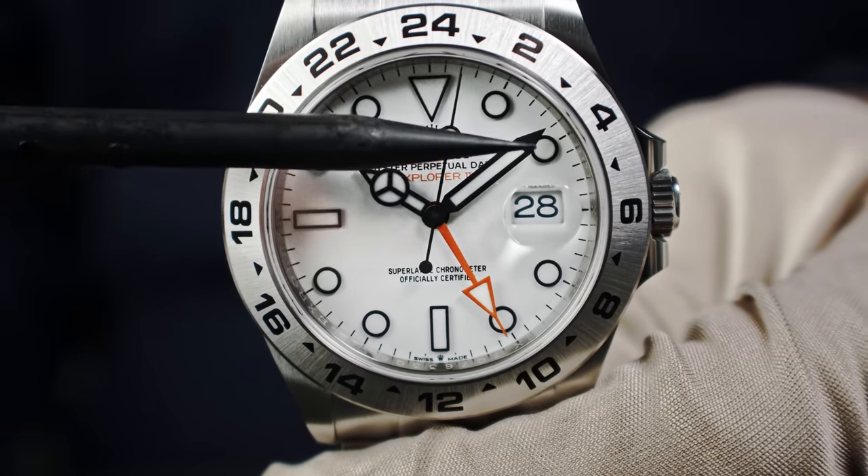You may have noticed that the Oyster bracelet has a kind of concealed attachment that inserts into the lugs of the case. You see nothing — it looks as if the case is part of the bracelet or the bracelet is part of the case. This is something new and delivers another dimension of quality. Think how precisely both the bracelet and case must be manufactured so that when you insert the bracelet, it fits seamlessly as shown on camera.